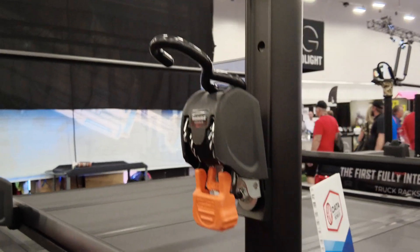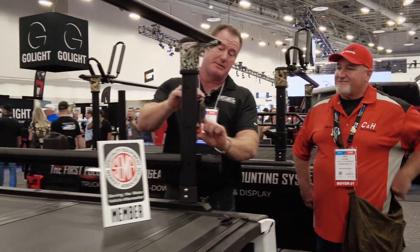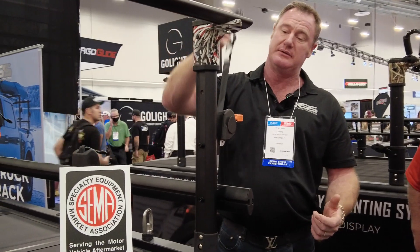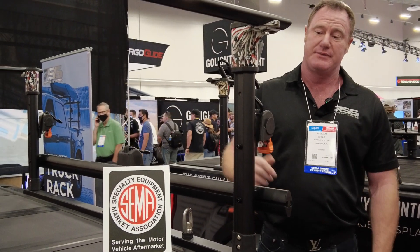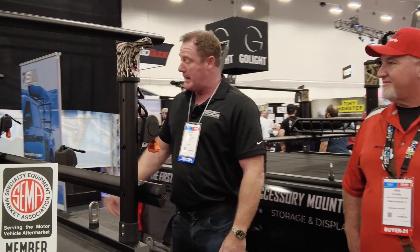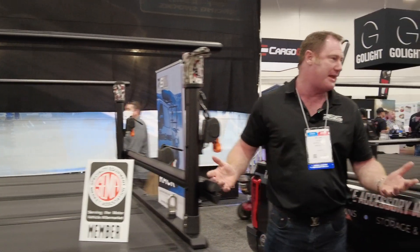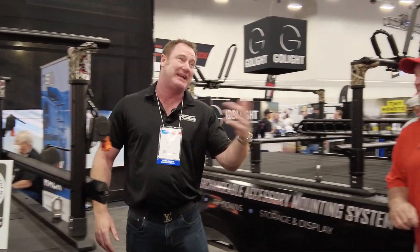These are our cargo buckles. What's nice about them is they have a simple ratchet strap system, so you can ratchet the strap when you need it. It's a clean, simple installation — you don't have to worry about straps being bundled up and getting knotted. We have these accessory packages so people can dress their rack for what they need for that particular day.